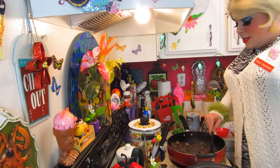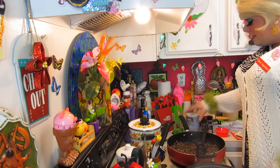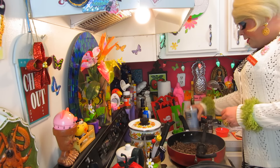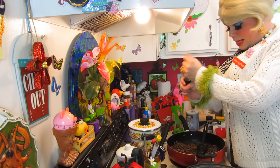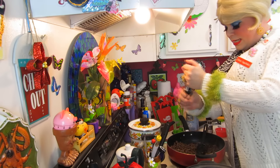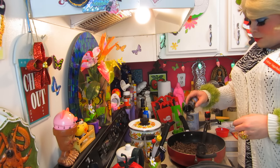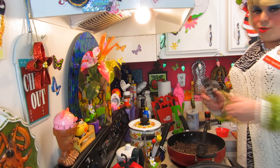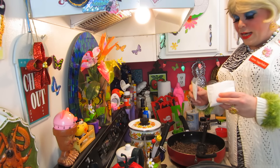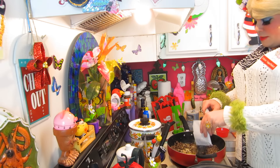Now you're going to add the seasonings — you can adjust these to your taste. You're going to need about a teaspoon of salt and about one-fourth teaspoon of pepper. You can add your favorite spice mix too. I like Montreal steak seasoning — that really picks it up. This is onion soup mix, two packets, and we're going to use about half of it in the meat mixture.